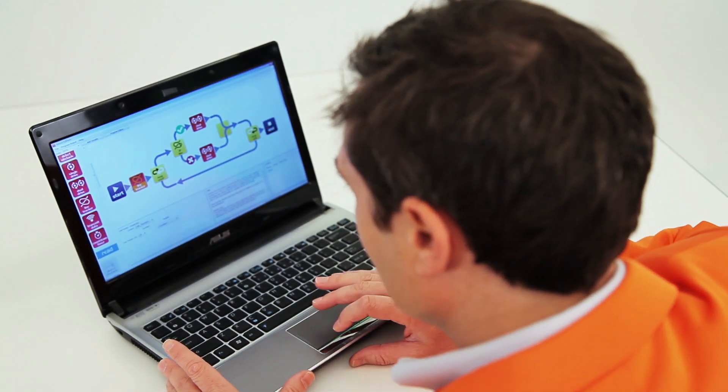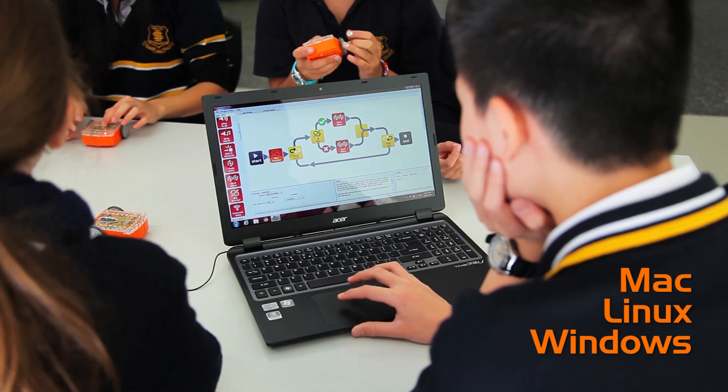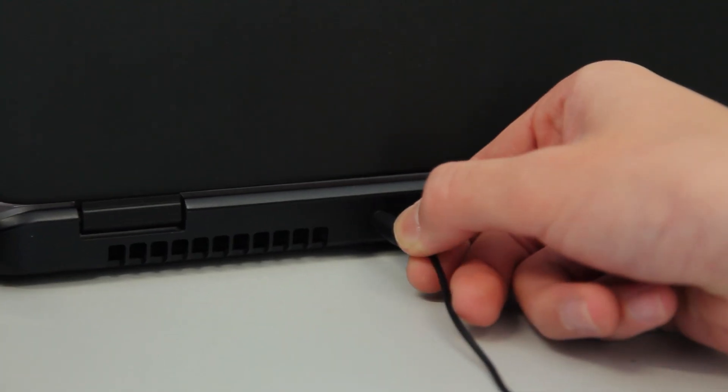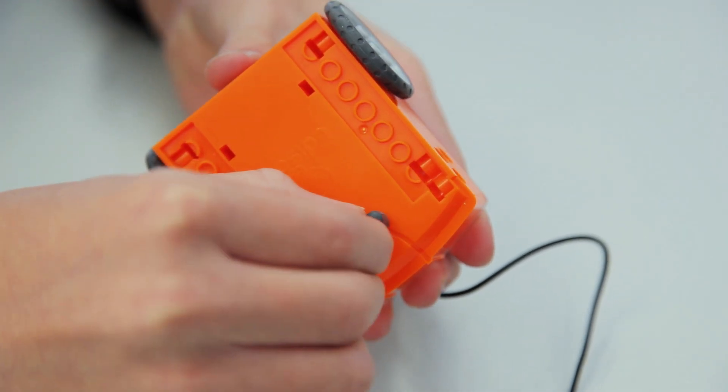You can learn programming skills in an entertaining and engaging way. The Edware program uses drag-and-drop graphical icons to make programming simple to learn. And thanks to Edcom, there's no problems with USB compatibility.